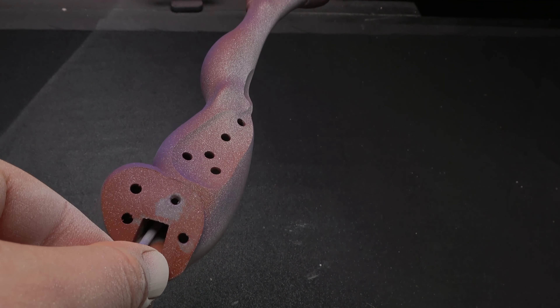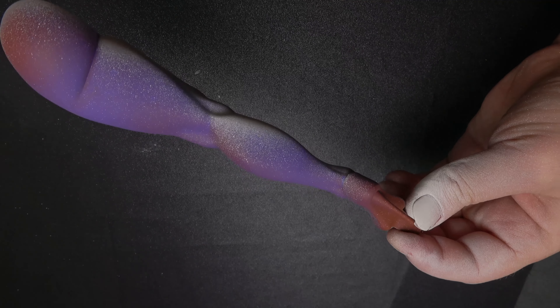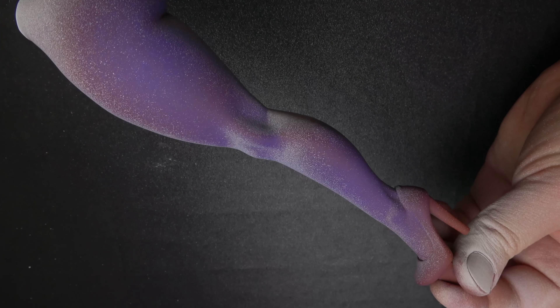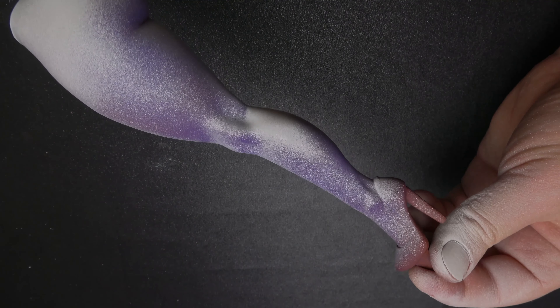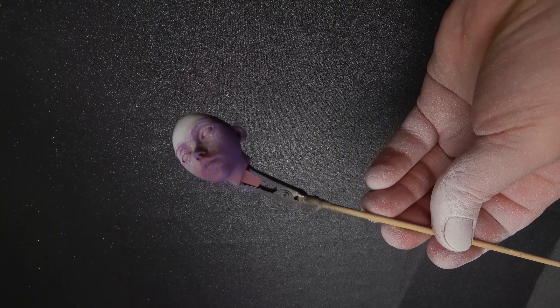There is a lot of spatter here, which typically would be a bad thing with an airbrush. But for skin tones, it is really not — you want a bit of variation, so the white spattering kind of helps. Though if that isn't an effect you are going for, you can try thinning your paint a little more and turning your pressure up a little on the airbrush.